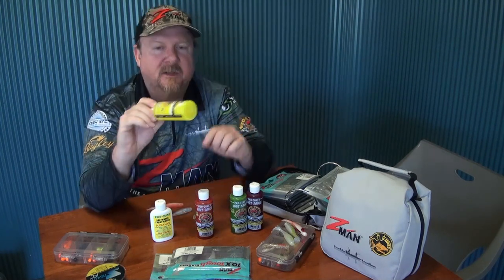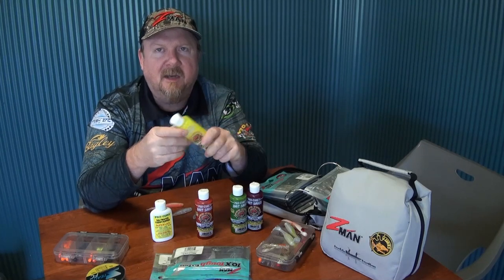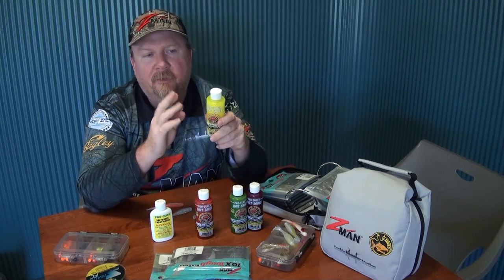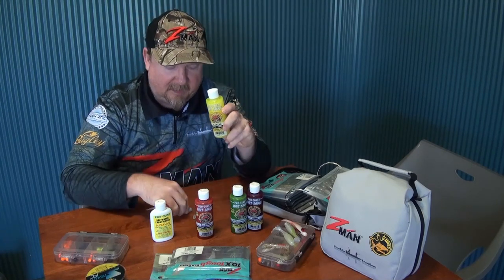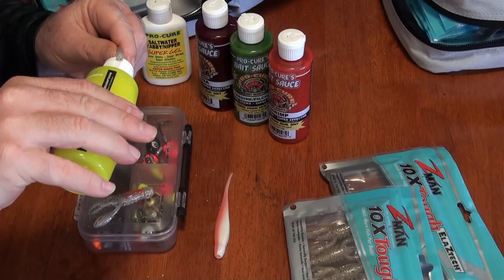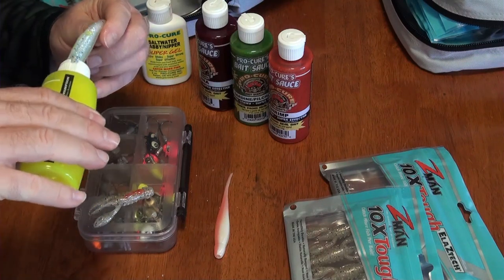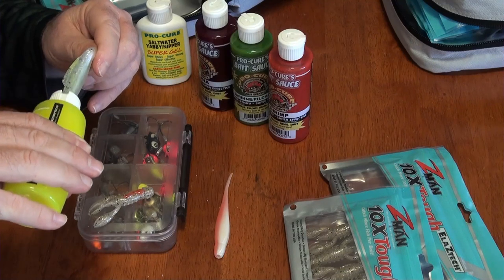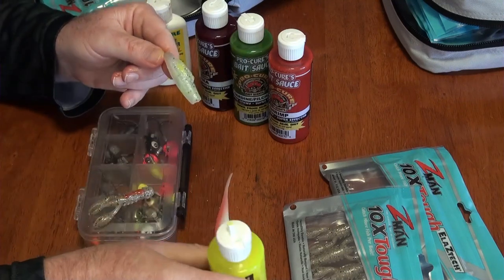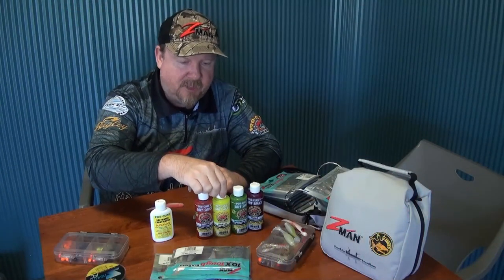This one here is a bright chartreuse yellow — this is the garlic flavor. Garlic is popular in both fresh and saltwater, and I know a lot of tournament bream guys like garlic as well. On a lighter colored plastic, you're going to get a bright chartreuse highlight, but you're also going to get that powerful scent along with those amino acids and bite stimulants. So it's not just a highlight of color — you've got everything to attract the fish and trigger the strikes.